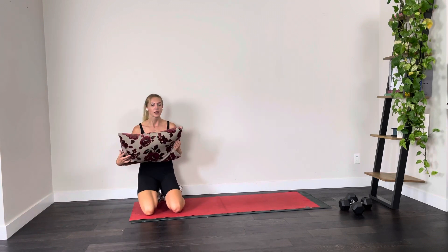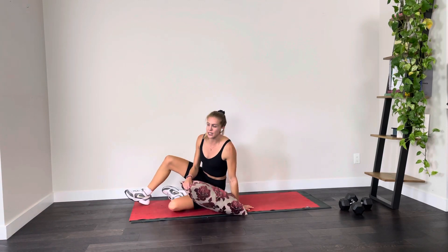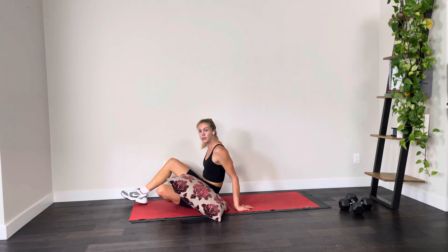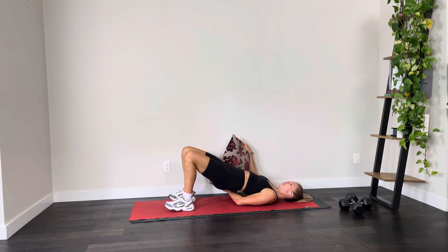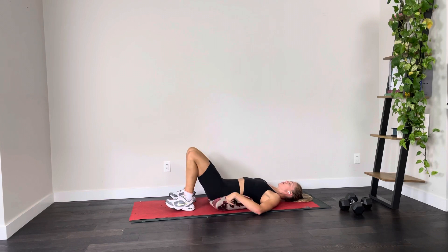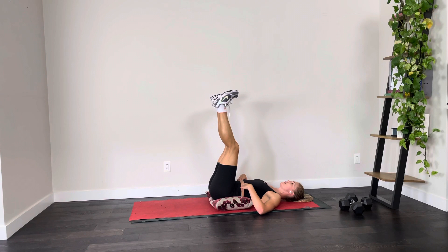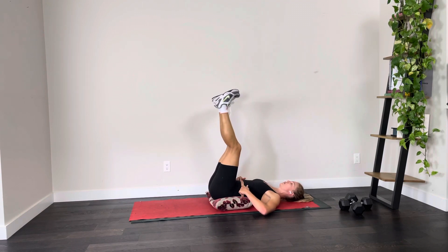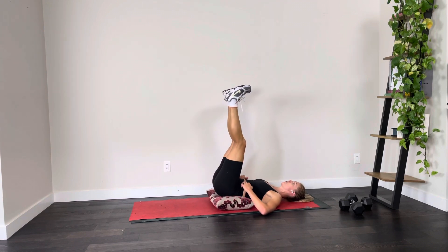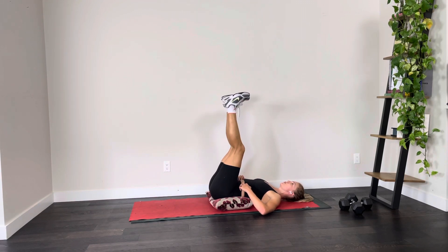Coming onto your lower back — head is going to be on the floor. This is where that pillow comes into play. If you feel your hip flexors or your lower back when you raise your legs up in the air, pop a pillow under your lower back. Take a deep breath, bring your legs up to this position, and then we are going to be lifting our hips off the pillow. I like to hold my core on the side so I can feel it engage.